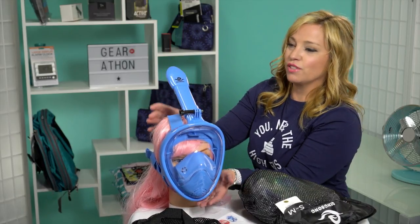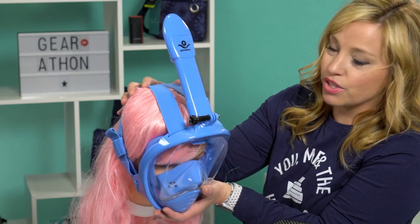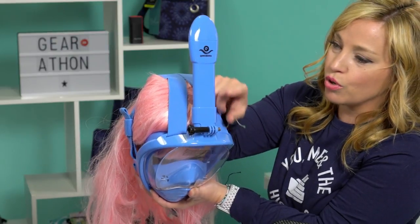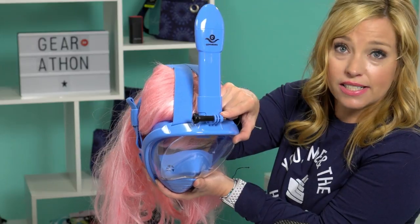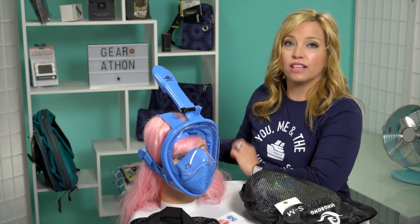Bianca is wearing the small medium. Cruise Tips TV has already assembled this device — when you pull the snorkel mask out of the bag, there is a little bit of assembly required. You put the snorkel portion on top, and there's also a GoPro mount here as well, which is really nice to have as an optional feature.